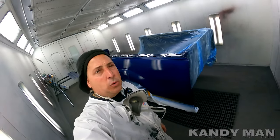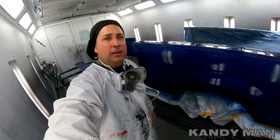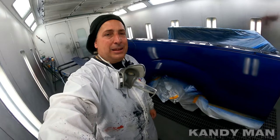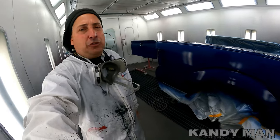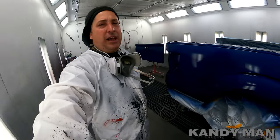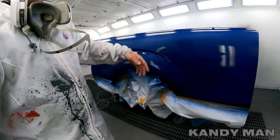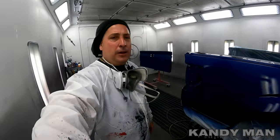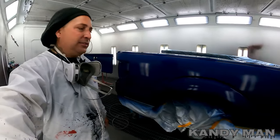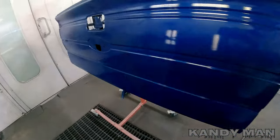All right, that's coat one. We'll put one more on to make sure we're covered, then drop it, pull our fine line and paper, and clear this one. This is how I do my two-tones — I always do the bottom first because it's less masking that way. I don't think I've shown you guys a two-tone job before, so I just wanted to show you how I do it. Let's let this set up and flash off.